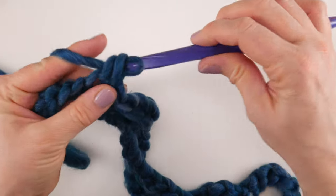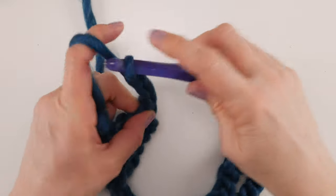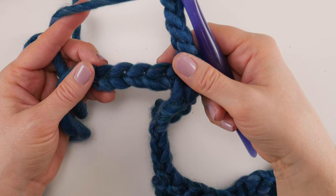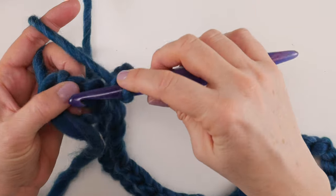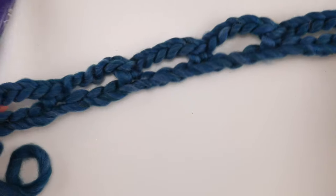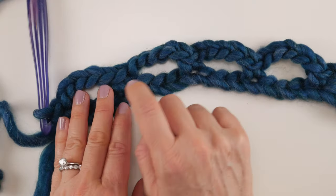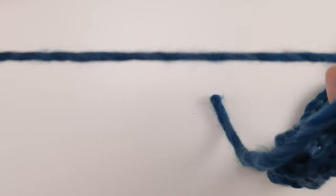We're almost at the end. You should have just four chains left — skip the next three chains and in that very last chain work a single crochet. Row one is complete; it's just setting us up with a series of loops. You should have six loops total across your row.